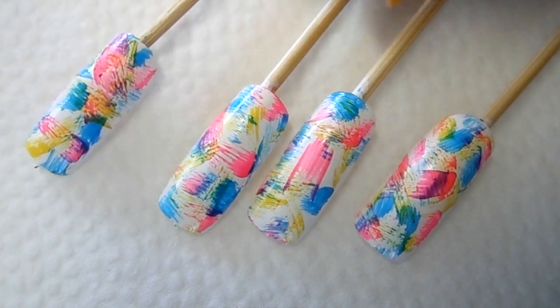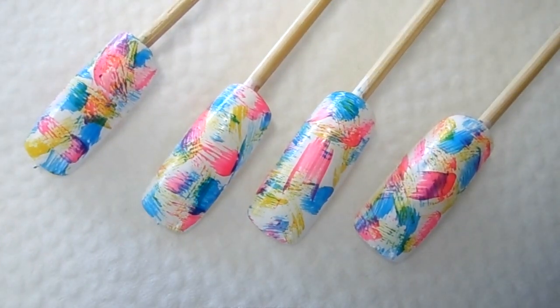Hi everyone, welcome back to my channel. Today we are working on this really colorful and abstract design. This design is very easy to do and you do not need any nail tools — no brush, no dotting tools, no toothpick. You're just gonna use the brush from the nail polish itself. This design is very beginner friendly and you don't need any skills to make it look pretty.